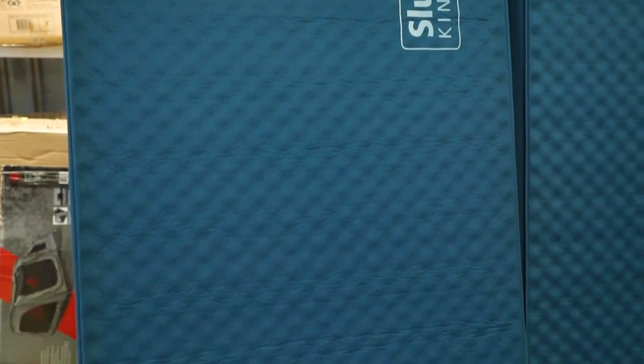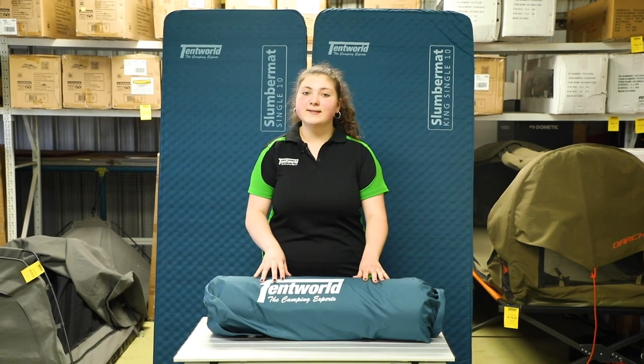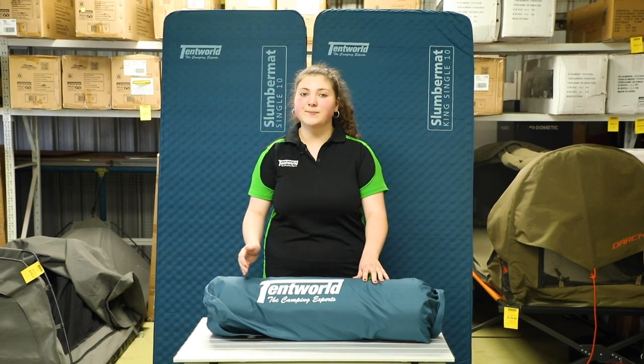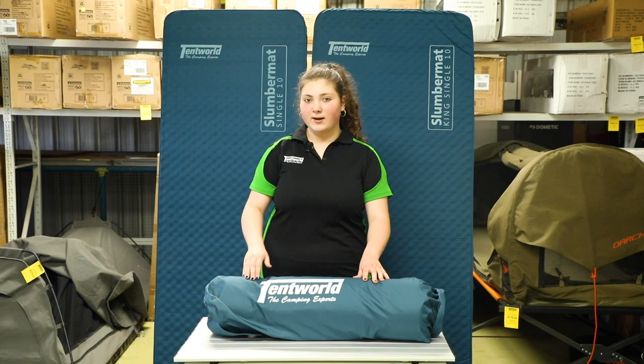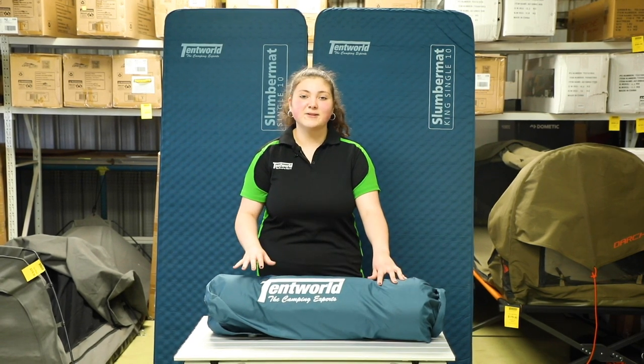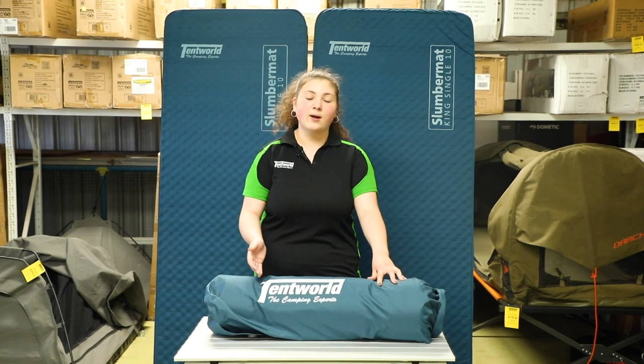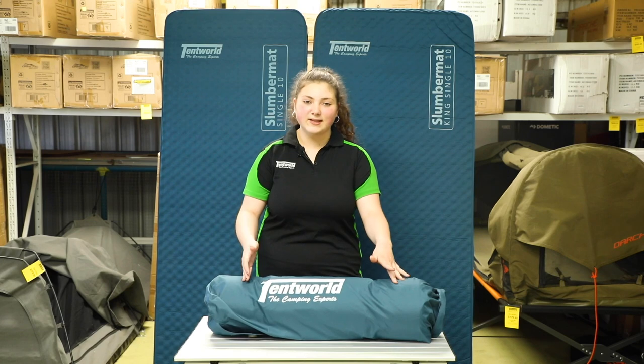The third and final tip we have when it comes to your self-inflating mat is to store it with air inside of it with the valve open. This means that the foam and the materials become accustomed to being set up, meaning it will set up quicker next time you go to inflate. Some examples of storage places where you can keep your self-inflating mat include under your bed, in a cupboard, or behind a cupboard — really anywhere it will safely fit.